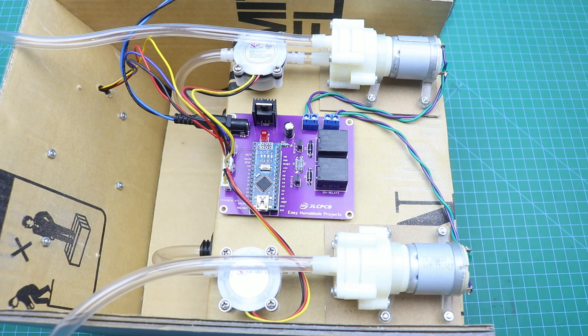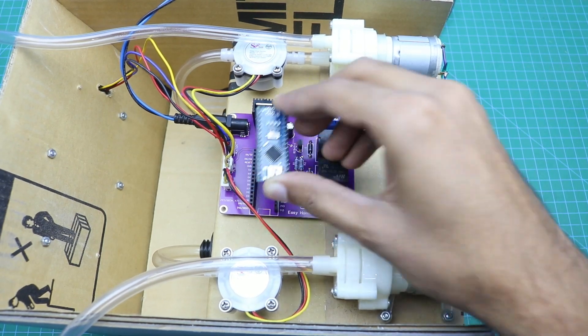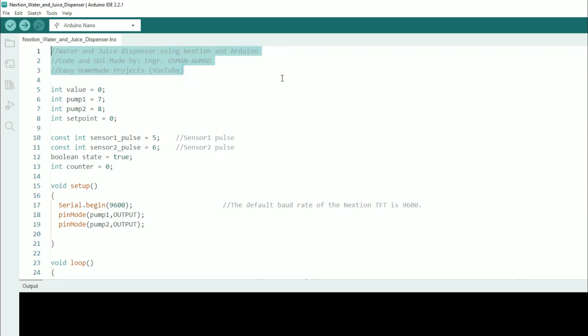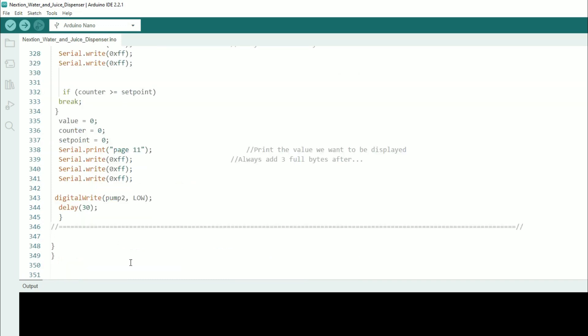The dispensing machine is now complete — it's time to burn the Arduino code and upload the TFT file to the touch display. To burn the Arduino code, remove the Arduino from the control board first. The code is very simple and easy. I used two separate flow sensors — one for water and one for juice. You can calibrate each mode of each sensor separately; for example, this calibrates 100ml of water. If the machine is not dispensing properly, you can change the calibration value accordingly for all modes. The code consists of approximately 350 lines — more details are in the video description.